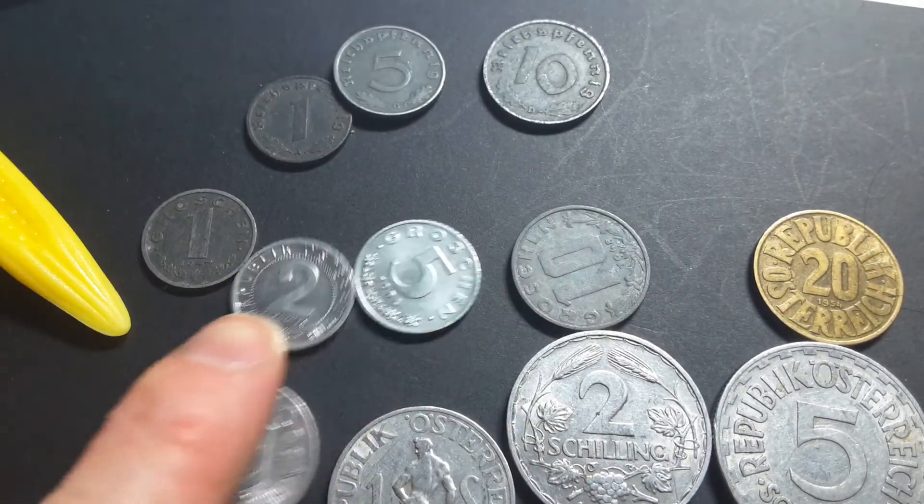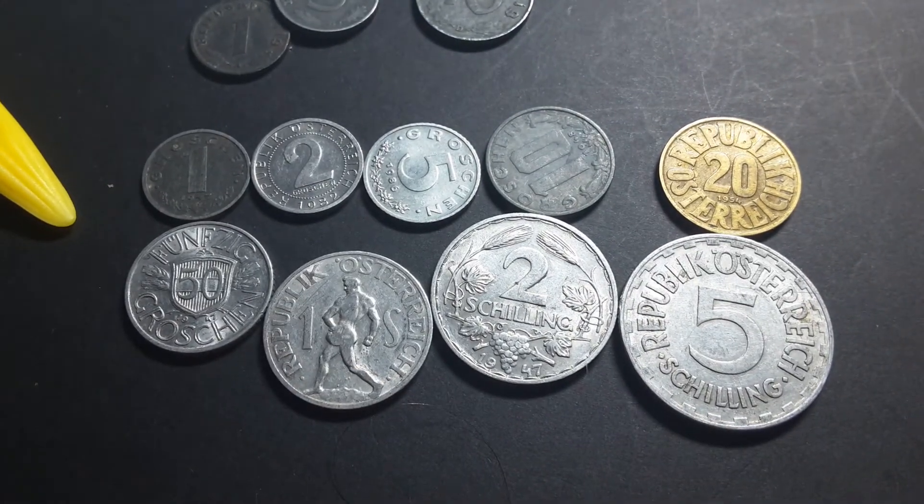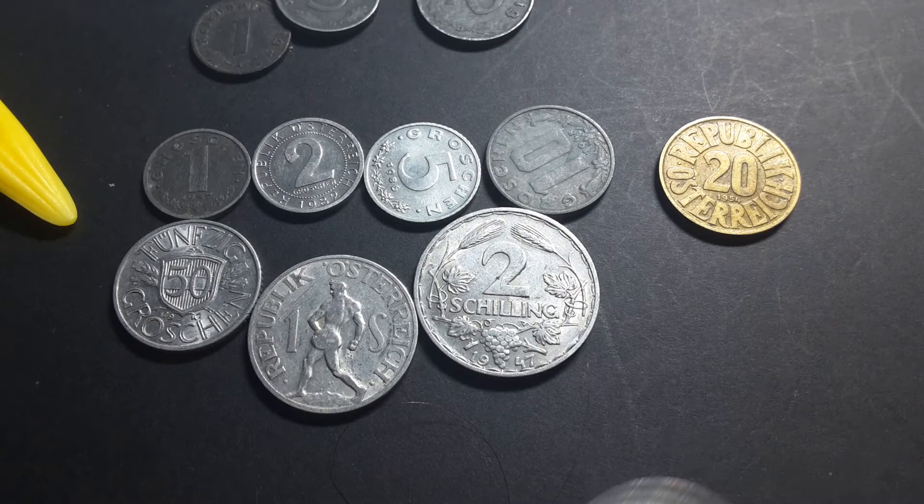The 2 is aluminium, this one is aluminium bronze, and these are aluminium. And this 5 Schilling was actually replaced by a silver coin.